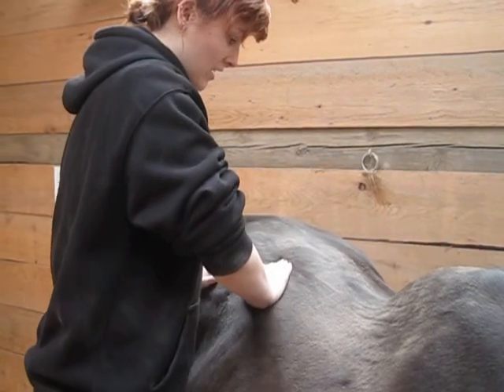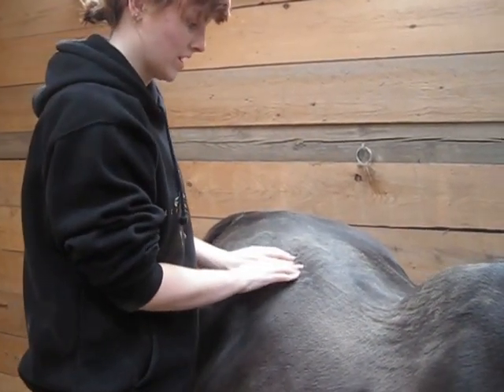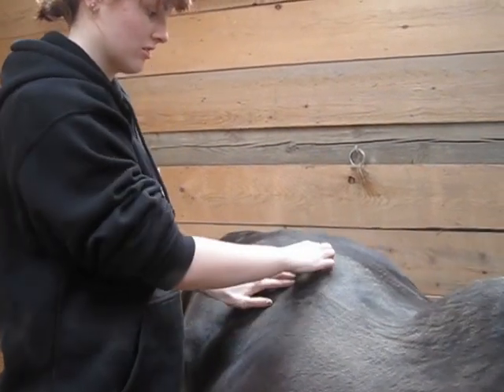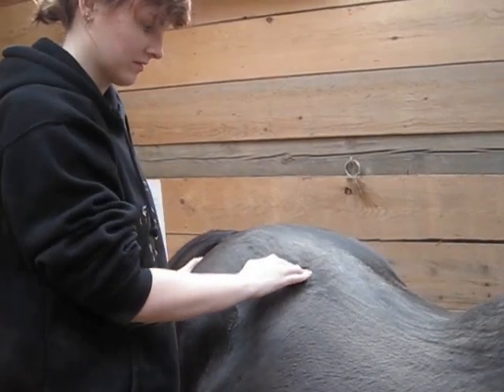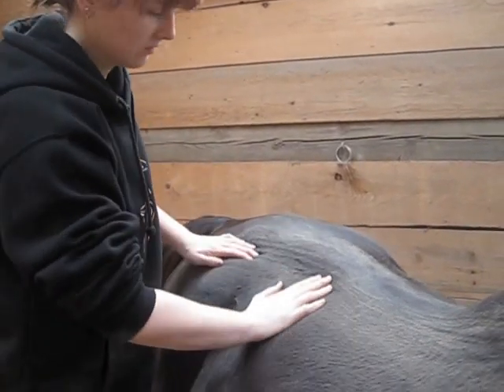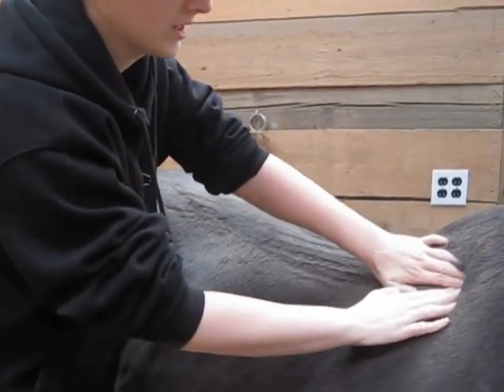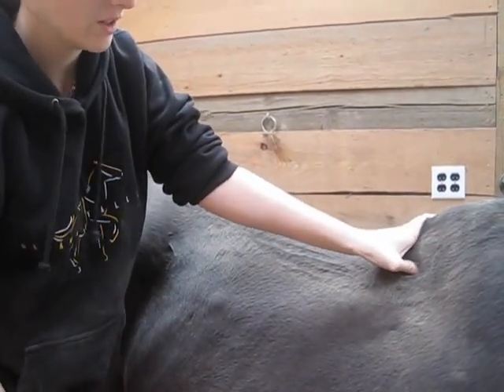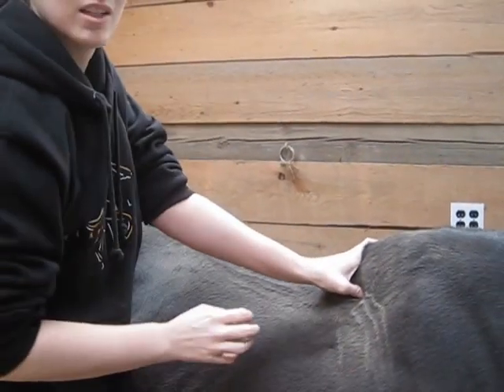I'm just going to share this with Renee — I'll email it to her this afternoon. He's definitely very sore right here, because it starts to raise up and as you can see he's like trying to get away. He wasn't that bad when I did it about four weeks ago — not that tight. I did not get that type of response. He has a tight spot right here where it makes it spaz in here too.